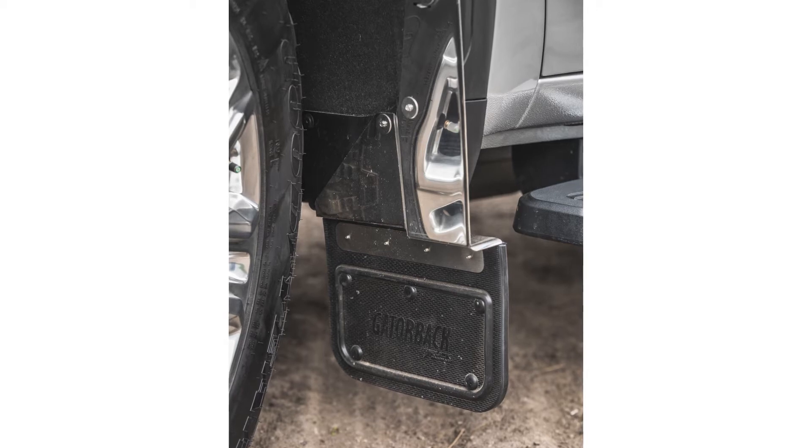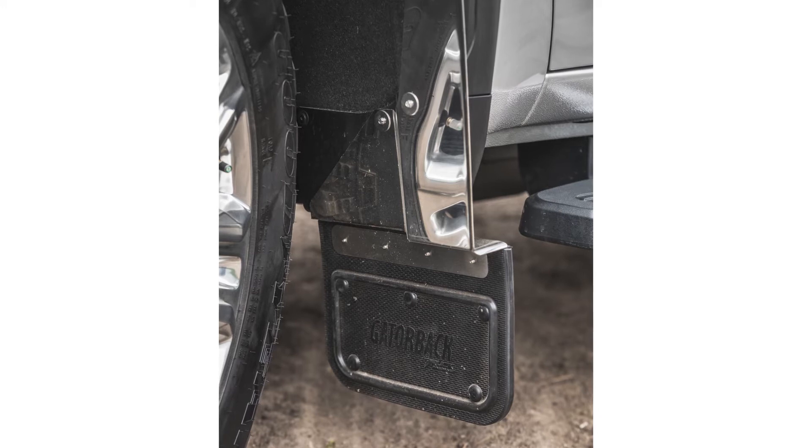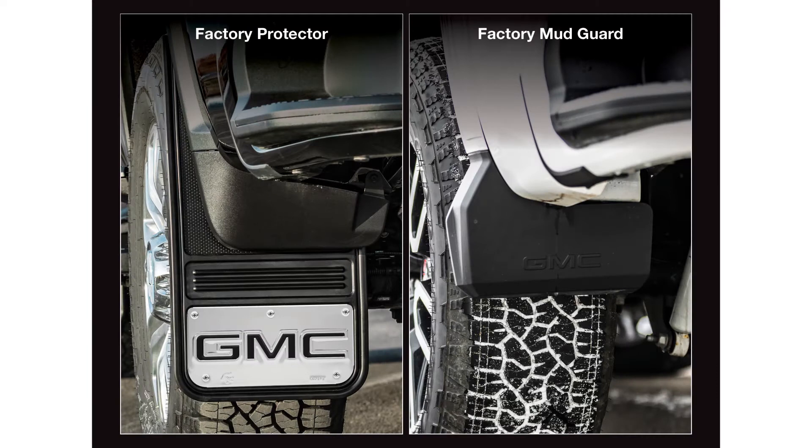Remember, this video is to be used as a companion to the included installation instructions. Please note that these flaps are designed to be used with your truck's factory protectors and cannot be used with GM's factory mud flaps.